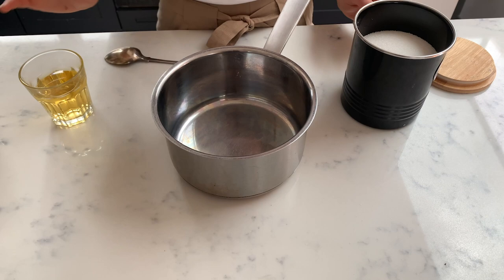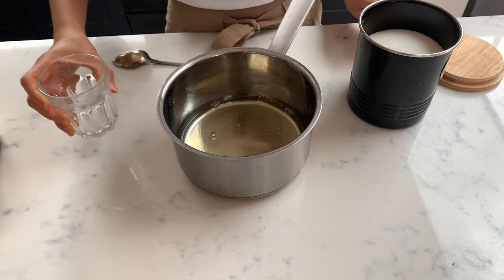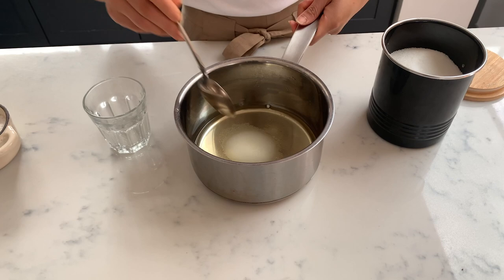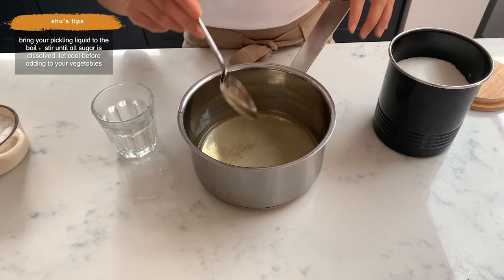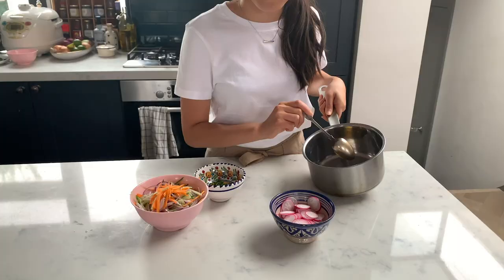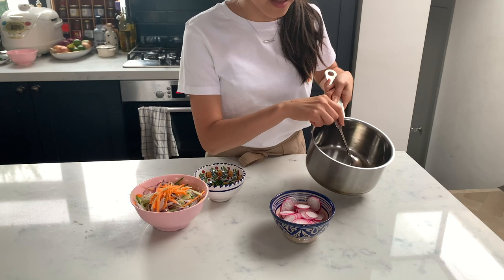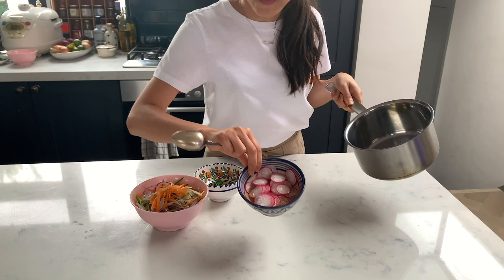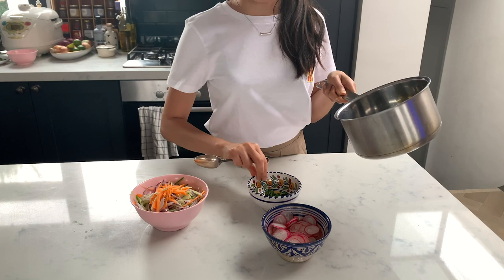Very simple pickling liquid: I've got half a cup of apple cider vinegar, to which I'm going to add about two tablespoons of sugar and a pinch of salt. I'm just going to bring this up to the boil and let it dissolve. The pickling liquid is ready and I've let it cool down — the sugar has dissolved. Half of it I'm going to pour over the pickles for 30 minutes.